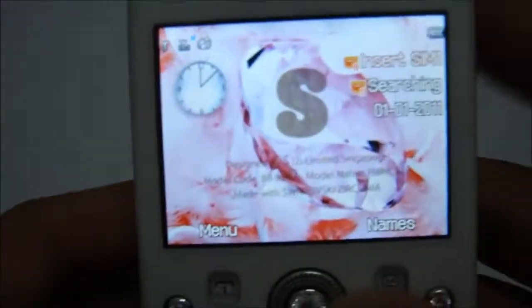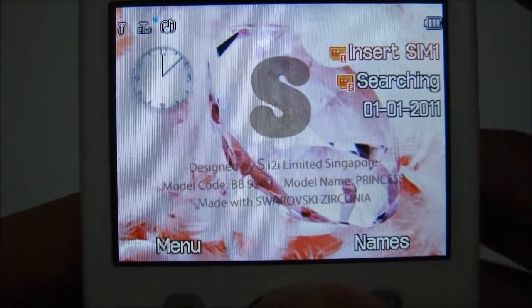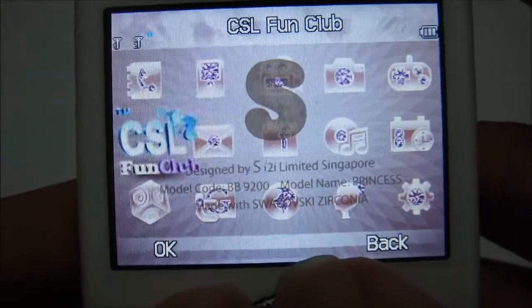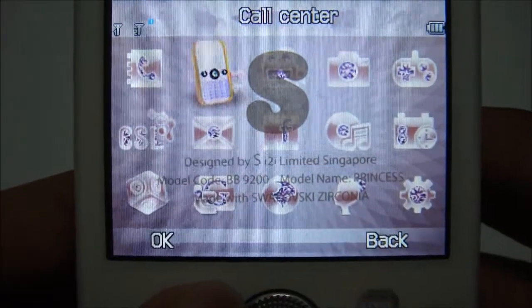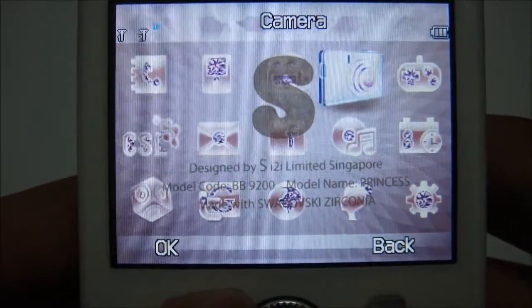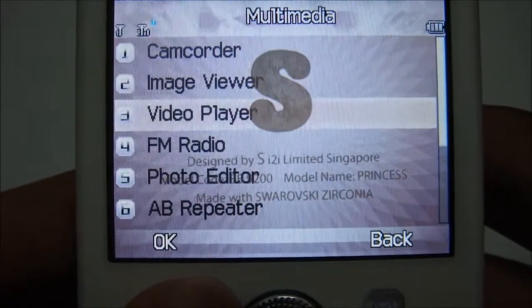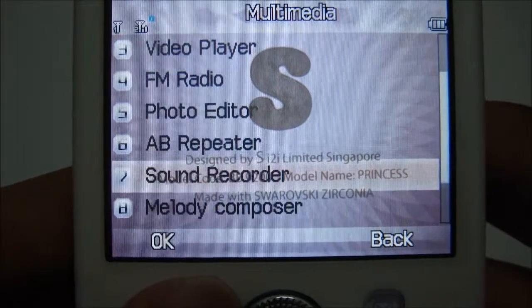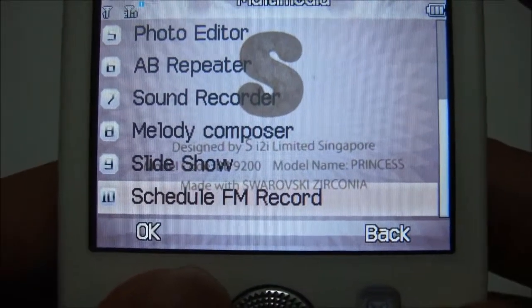This is the home screen of this phone. Taking a look at the menu — we've got phone book, call, sender, multimedia, and camera. Under multimedia you get a camcorder, image viewer, video player, FM radio, photo editor, AB repeater, sound recorder, melody composer, slideshow, schedule FM record.